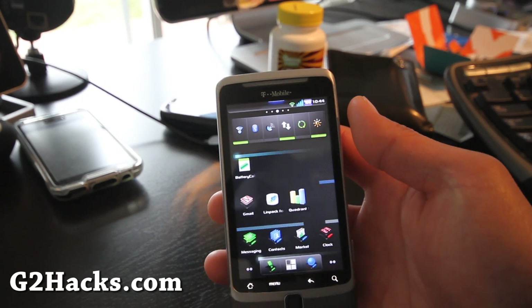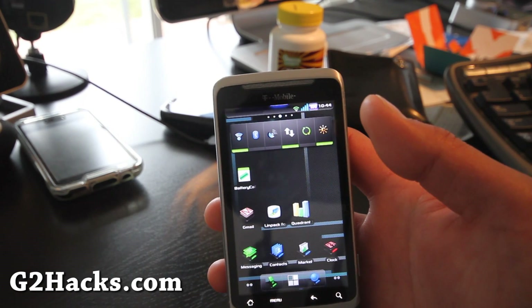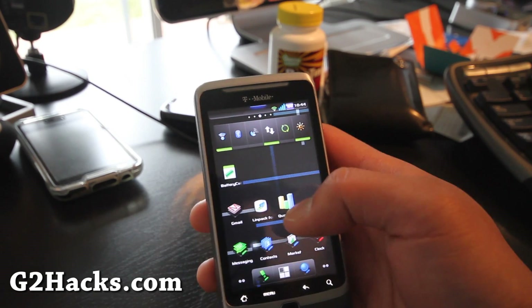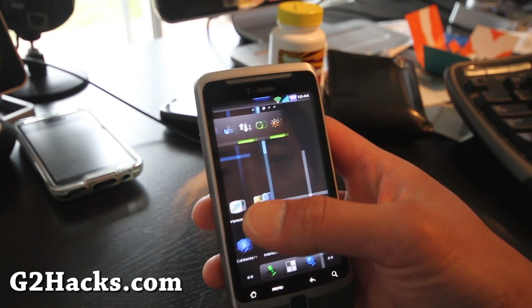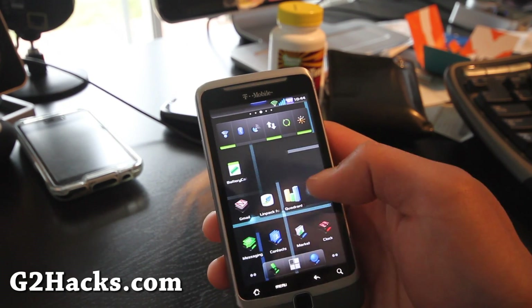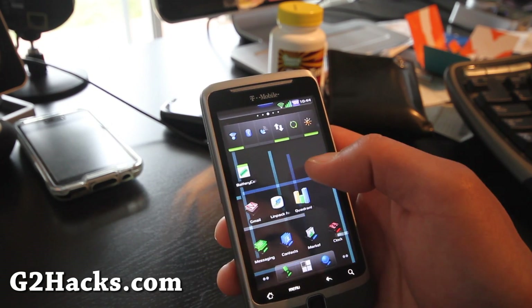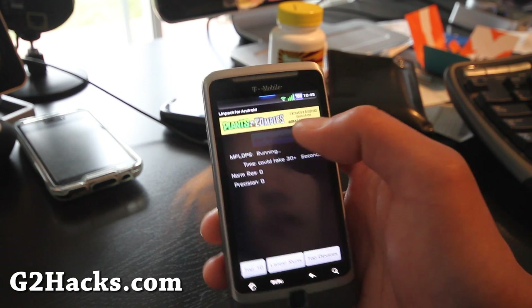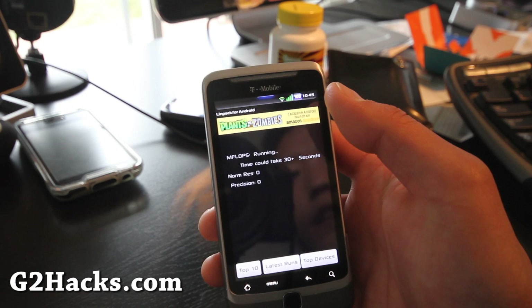The MiX Droid ROM is up. The buttons have a futuristic look and the font is futuristic as well. This is basically based on CyanogenMod but it's supposed to be super fast. Let's run a Linpack benchmark real quick at stock speed.